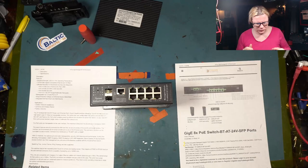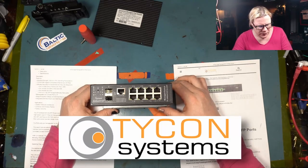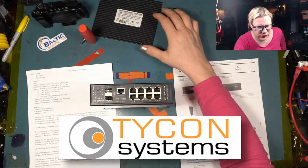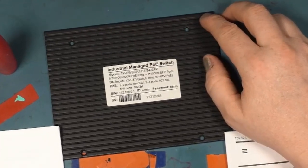Hello everybody! Today I've got something really neat. The awesome people at Tycon sent me this Tycon industrial switch — the TPSW8GAT/BT/24SFB.